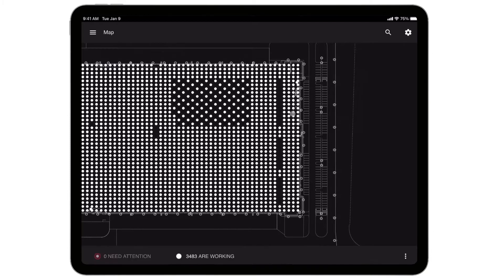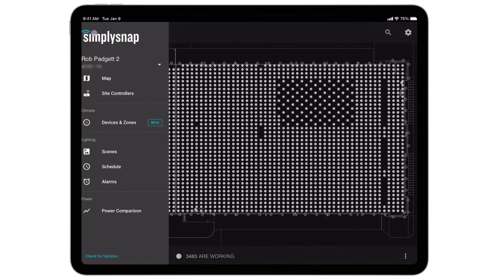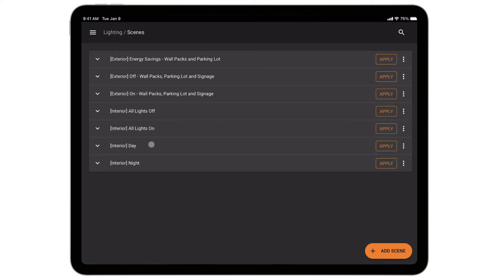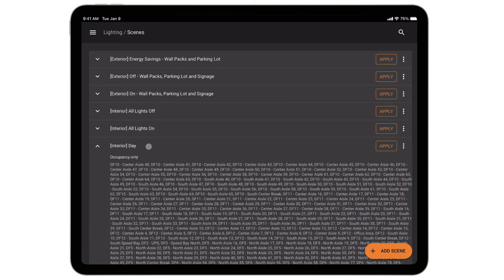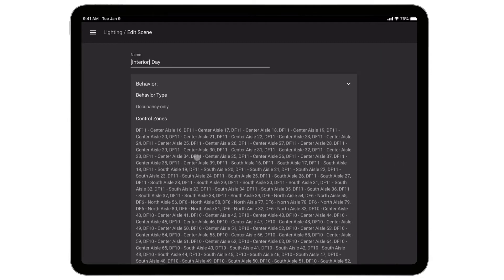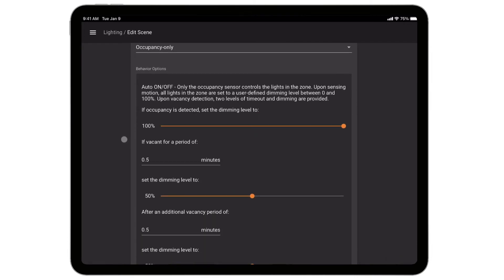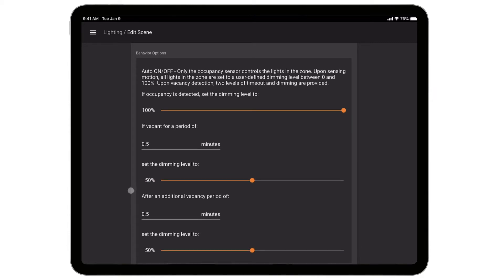Let me show you how we set that up for the customer. Over in the upper left we've got the menu — I'll go down to Scenes and look at the interior scenes first. I've got a daytime scene that runs during the normal hours when the distribution center is active. You can see each independent lighting zone is set to an occupancy behavior during the day: when occupancy is detected, lights dim to 100%, and once vacancy is detected 30 seconds later, dim down to 50%. You can get quite a bit of energy savings given the number of aisles sitting vacant without fork trucks.